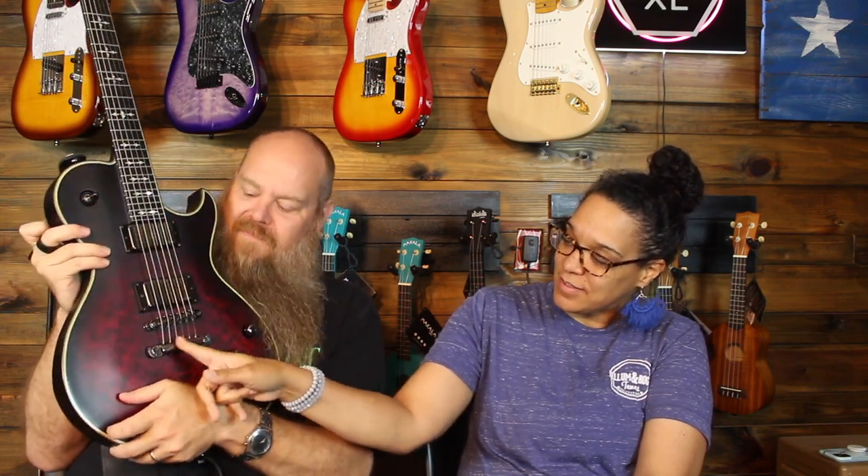GHS has the 10 to 52's. For drop D, drop C sharp, drop C is about as low as I would go with 10 to 52's. Lower than that you probably need the 12 to 60's, like if you're gonna go drop B or something. For drop C, 10 to 52's work great. Your treble side strings — the G, B, and E — they're a little slinky if you're doing lead stuff but I kind of like that. It's real easy to bend and get real sludgy.